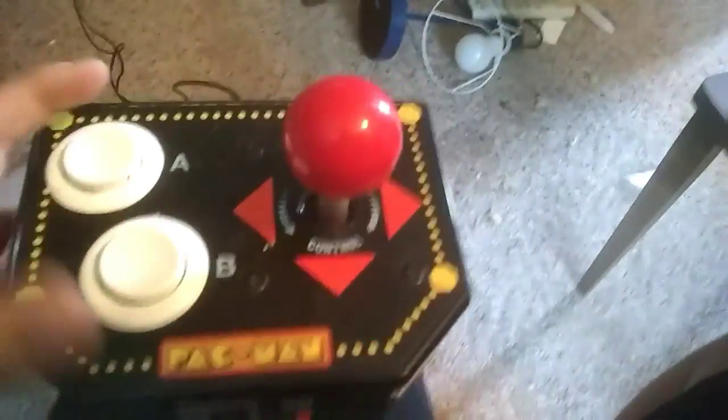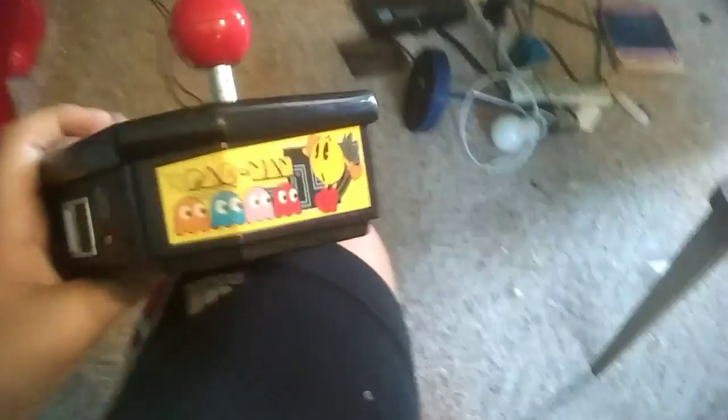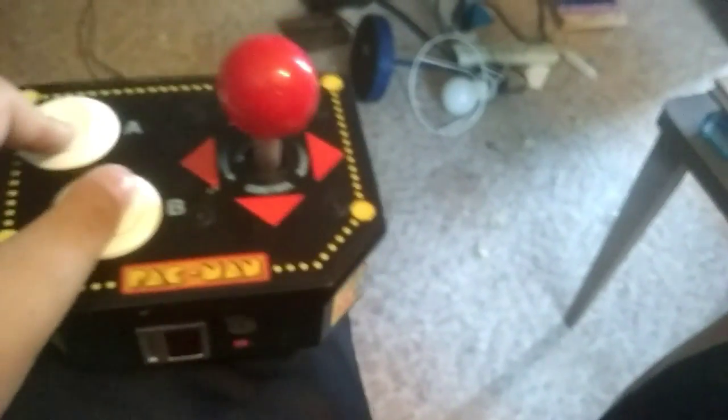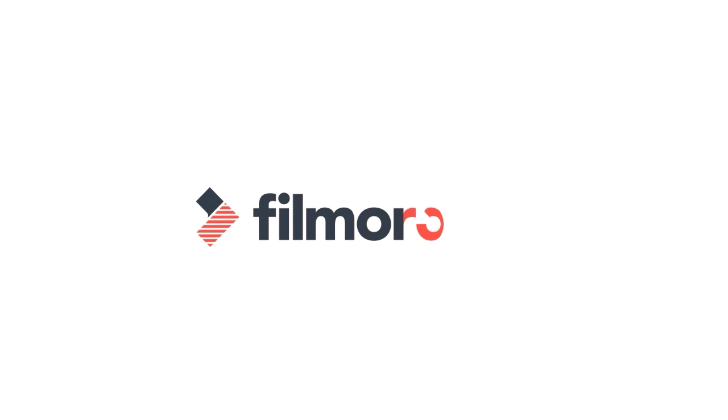So this is what I've been playing on. It is a pretty nice equivalent to buying a 1-Up arcade machine, because this at least has more games and it's a plug-and-play. It's an awful video, but I hope you guys enjoyed it. Comment, like, and subscribe, and enjoy your day. Thank you.